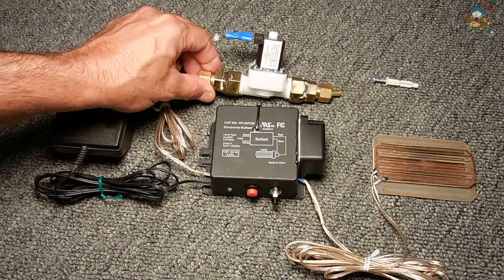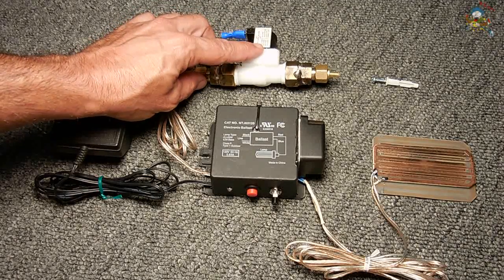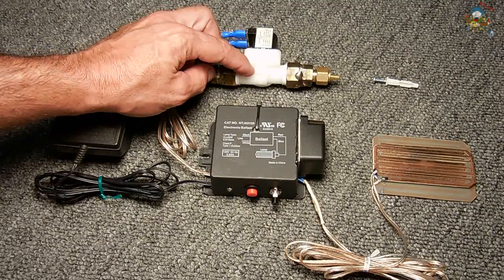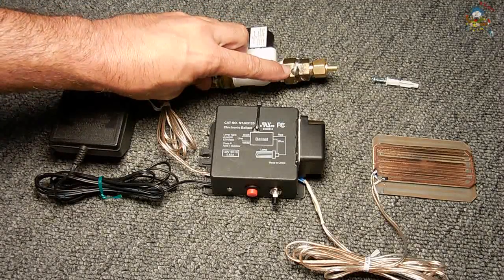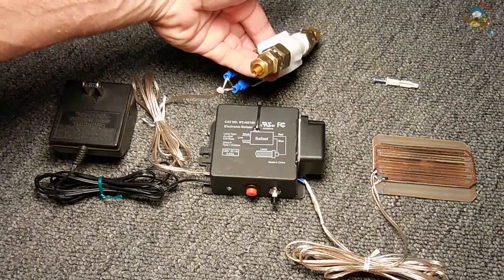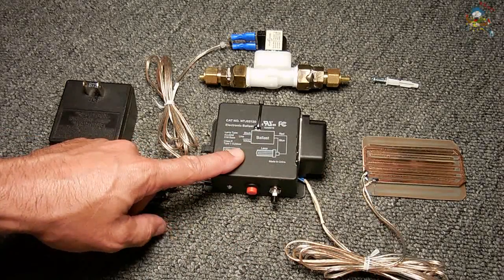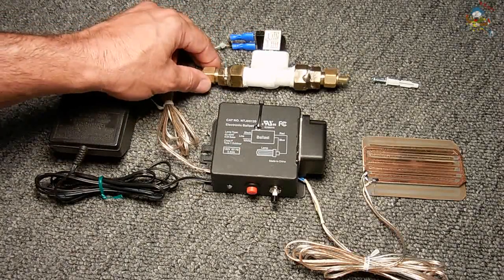This solenoid valve is a half-inch, normally open valve. I made a video showing exactly how it operates — the link is right here. What I did to this plastic valve, which is rated up to 125 PSI, is add fittings I made by brazing on 3/8-inch connectors so it connects right in under my sink. As soon as this circuit is triggered by even the smallest droplet of water, the siren will come on blaring extremely loud, and this solenoid will trigger, shutting off the water supply.